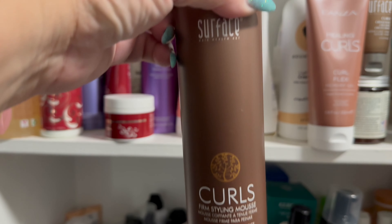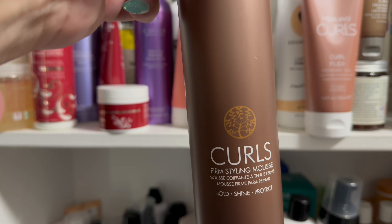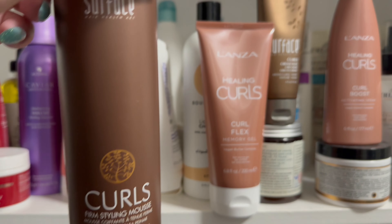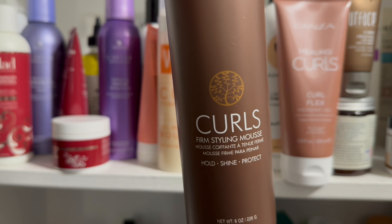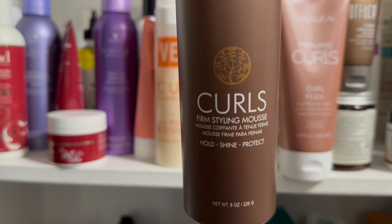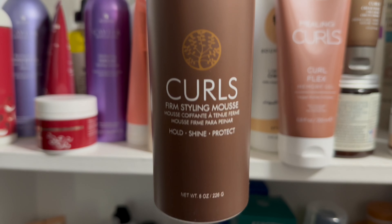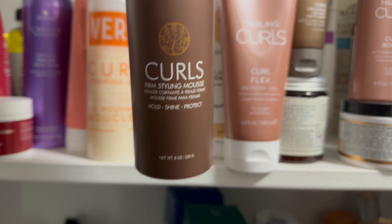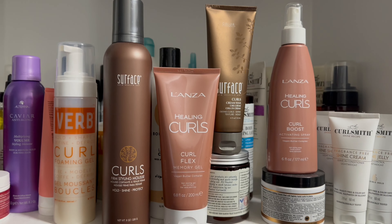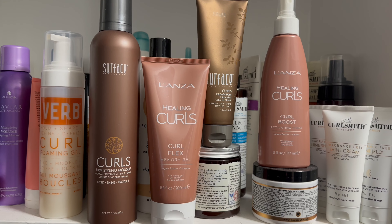And then I'm going to follow it up with the Surface Curls Mousse. This is such a great firm hold mousse, so since I have a lighter weight gel and the cream wax, this is going to be awesome for giving me extra hold. I'll follow it up with my Surface Impulse Finishing Spray. These are the products for today, and then I'm going to wash my hair and be back with freshly cleaned hair.